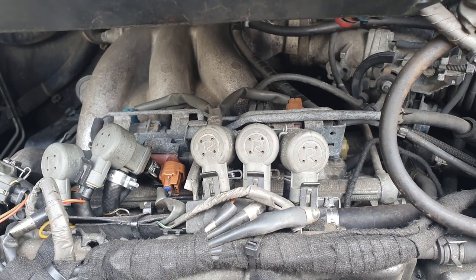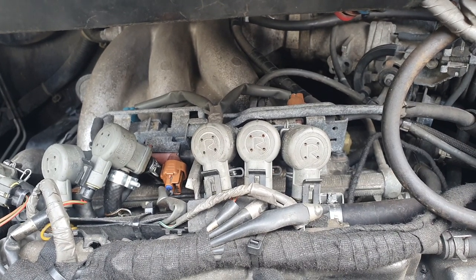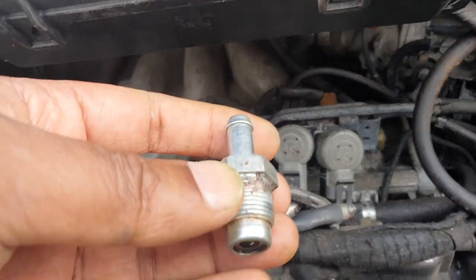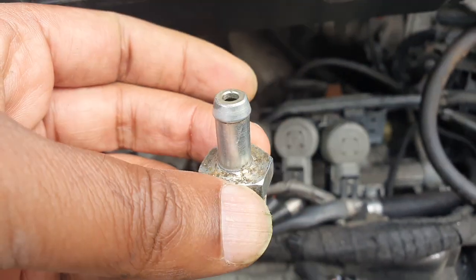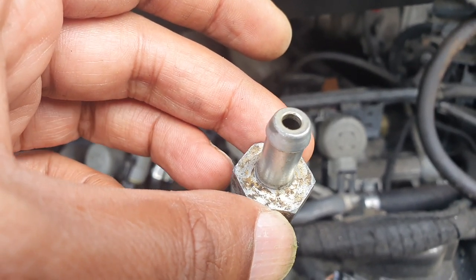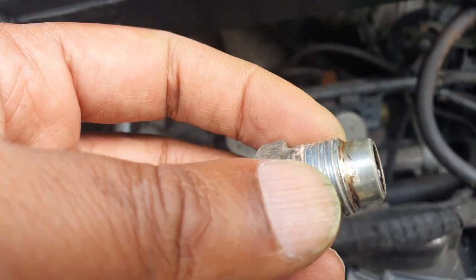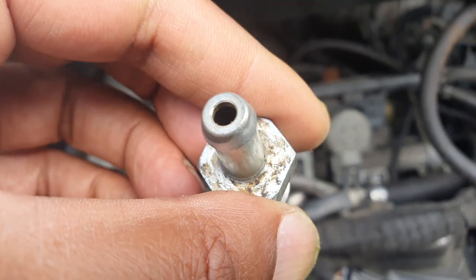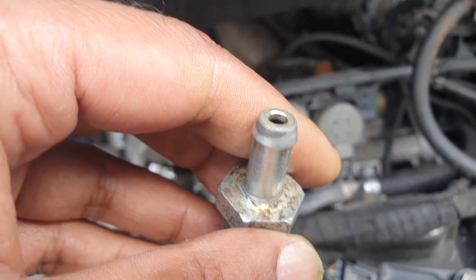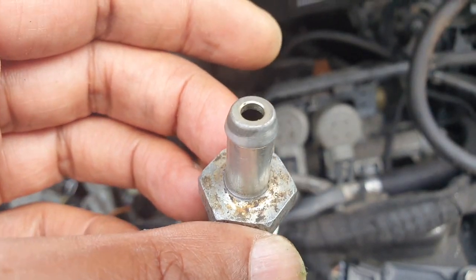It also keeps crankcase pressures down, which prevents the crankcase seals from being over-pressurized and oil leaking. So if you've got oil leaks, that's an indication you may be having problems. The valve itself is simple to replace — that's a 19mm socket that goes onto it. You can see it's had some Teflon tape on there to create the seal, and that's where the pipe goes on. This one is 21 years old; you can get a genuine Toyota replacement for about £20.